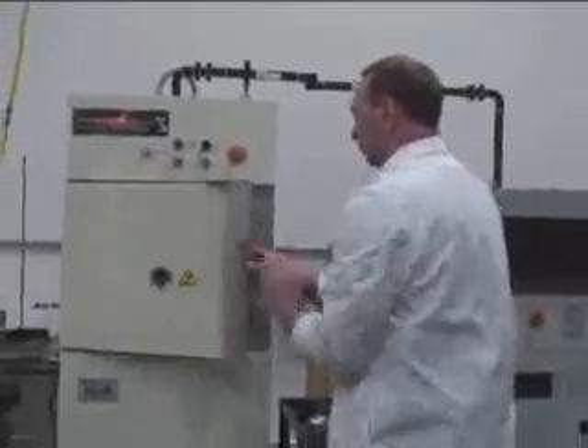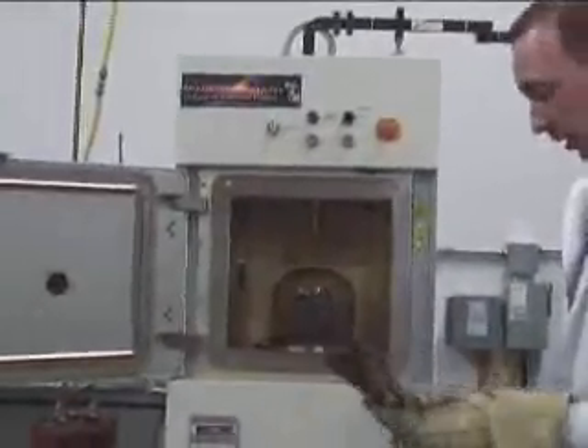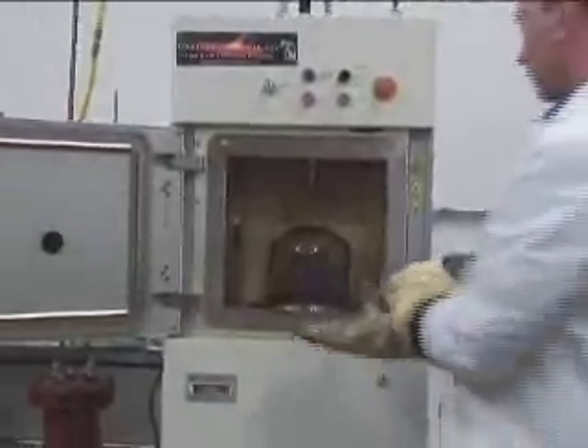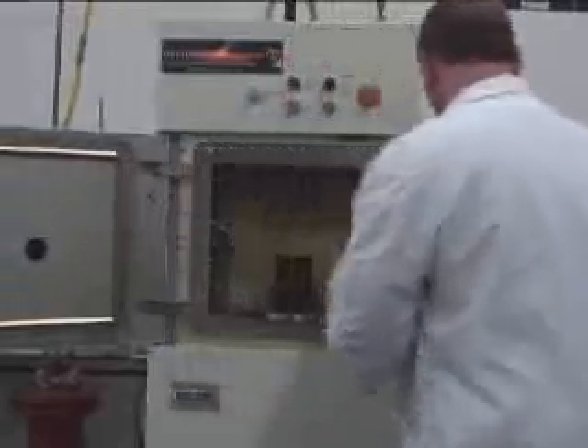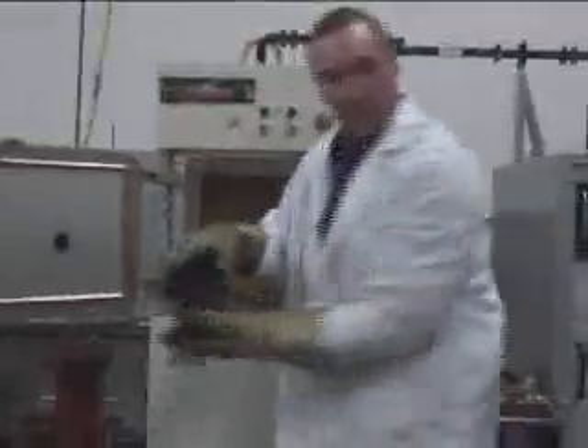Going to the computer to turn it on. Okay, it's done. I'm going to open it up. Let's see what we got here. It's pretty hot.